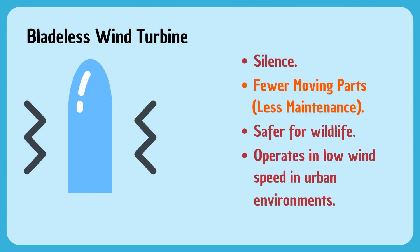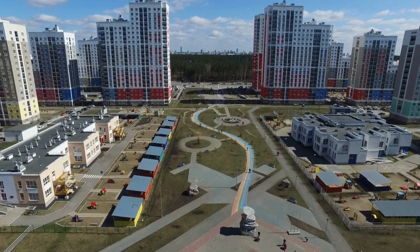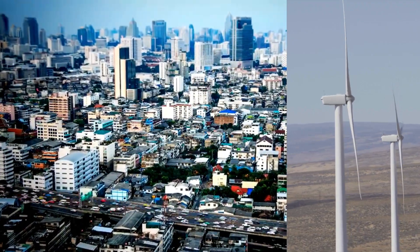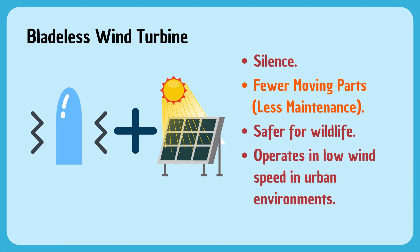Fourth, they can operate in low wind speeds and urban environments. This means that areas previously unsuitable for wind turbines due to low wind speeds or space constraints can now potentially harness the power of the wind. And lastly, these turbines can be used in conjunction with solar panels, creating a more reliable and consistent energy supply.